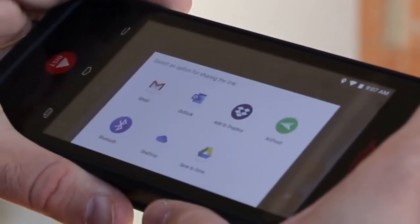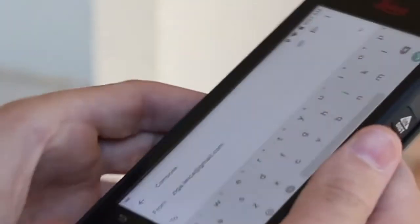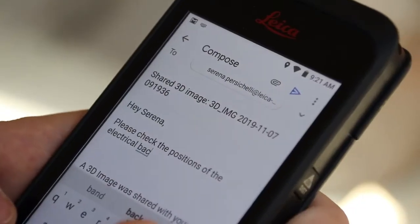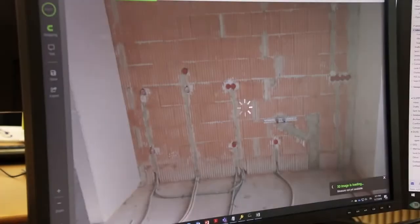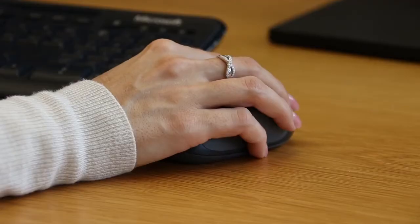You can then share a link to the measurable image via email or other apps with clients, colleagues, or subcontractors. Once received, the shared link opens the 3D image in a web browser and measurements can be created online.